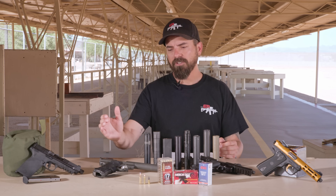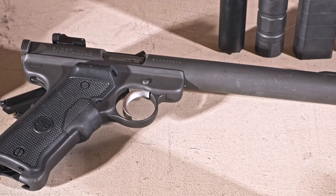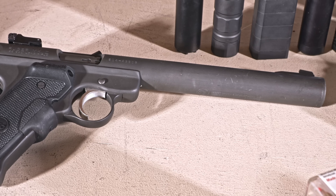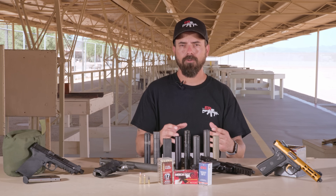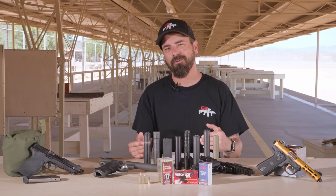First, understand that this is an integral suppressed .22 pistol. D3 LLC made this and it was called the Descent. It's now got a new name — that business is called Ronin Arms now — and they still make this type of pistol, as well as a few other manufacturers. They're awesome, but they're a bit specific.